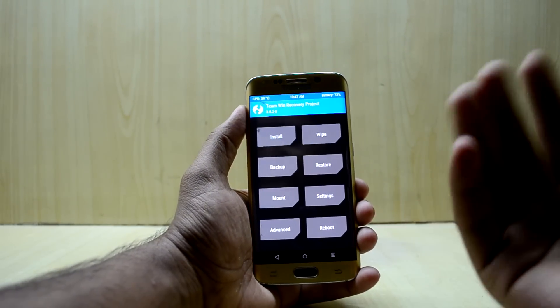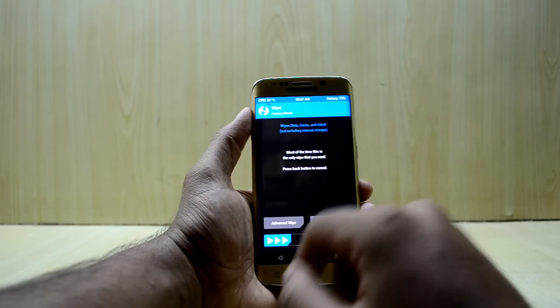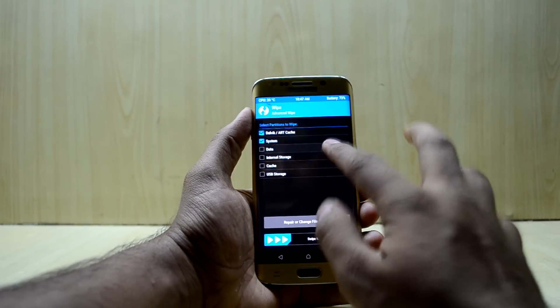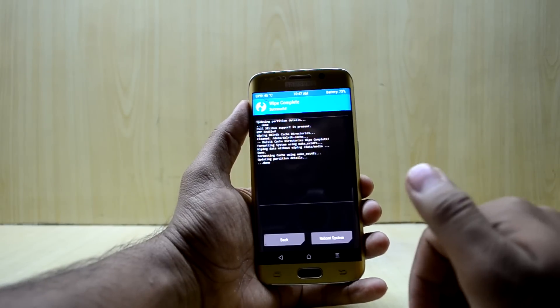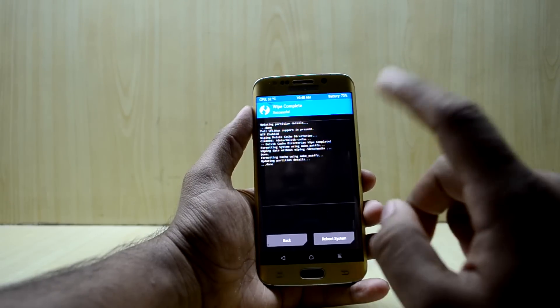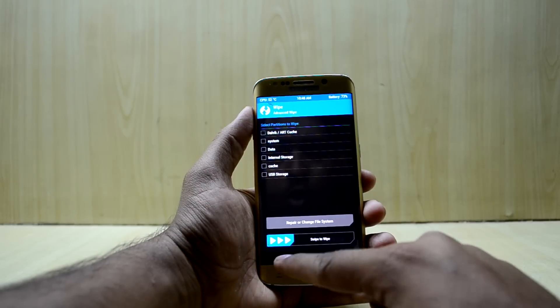If you get any notifications, just try to allow modifications — this is just to allow a newer version. We're going to go to Wipe, then Advanced Wipe, and select Dalvik, RD caches, System, Data, and Cache. Then swipe to wipe. This will wipe your device's original ROM but it will not wipe your data as long as you have not selected internal storage.